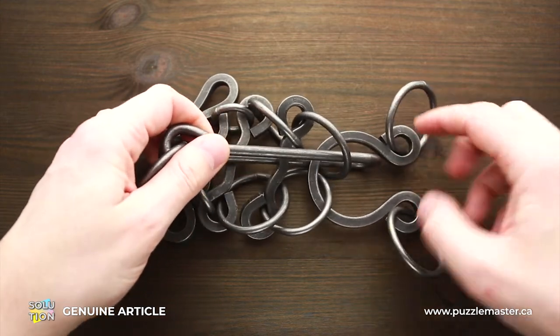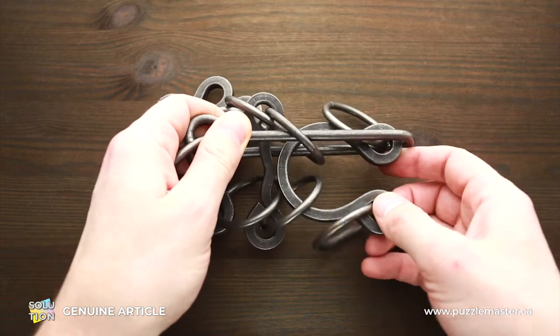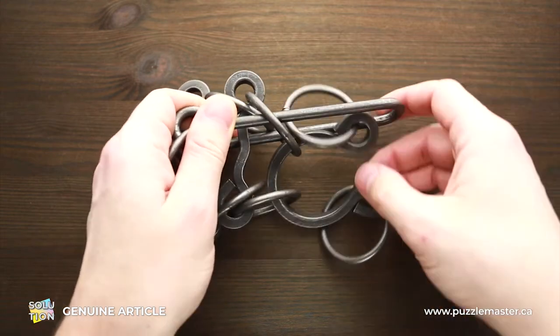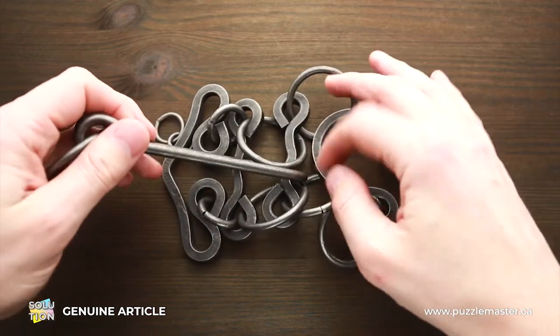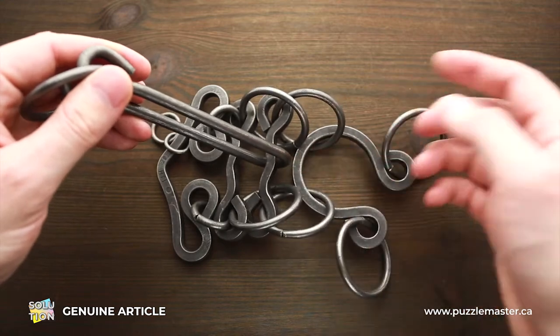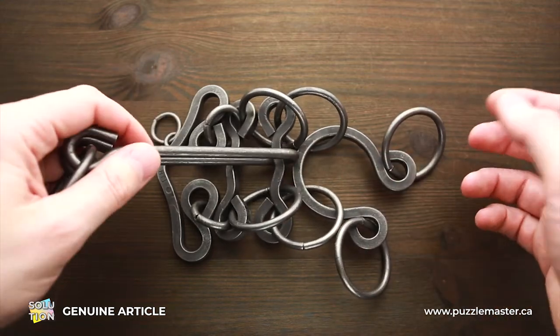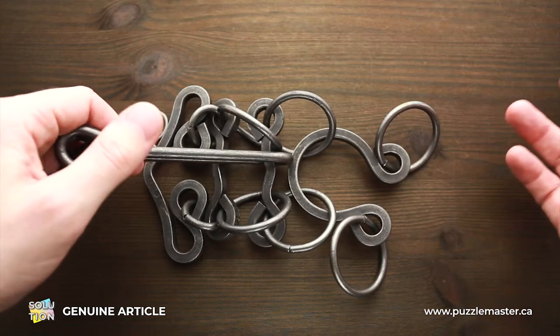Now you have to put this part inside the handle and remove the handle. As you can see, the handle is now in the middle of the puzzle. So next, what you have to do is make two or three more moves to remove the handle.